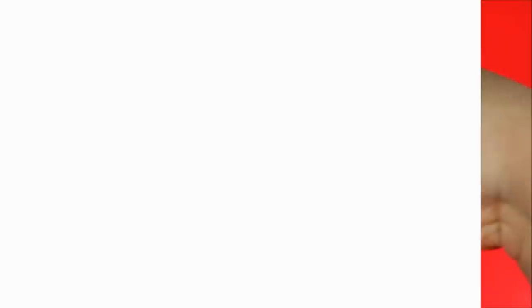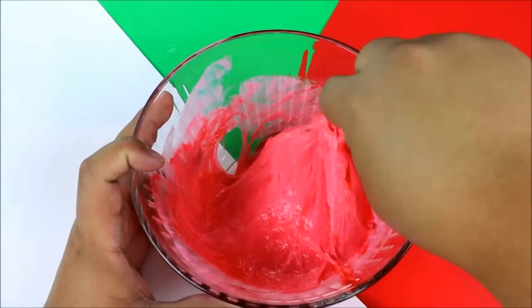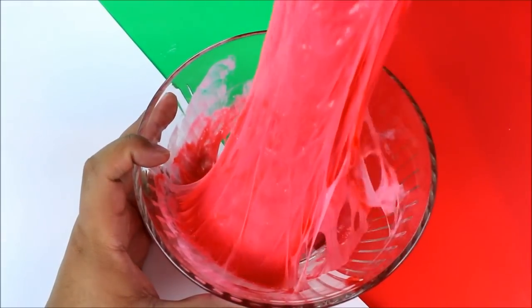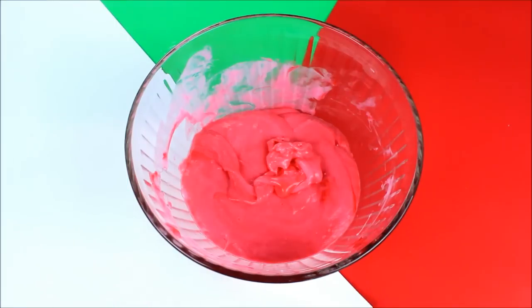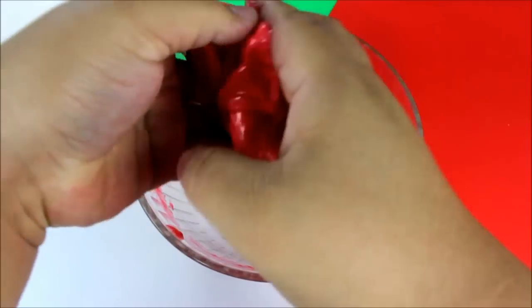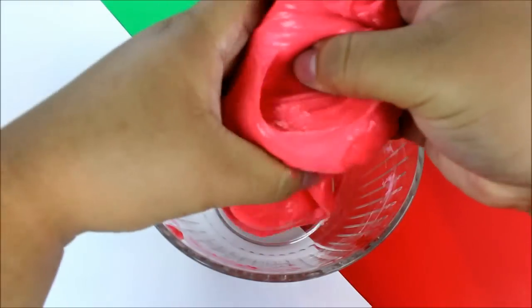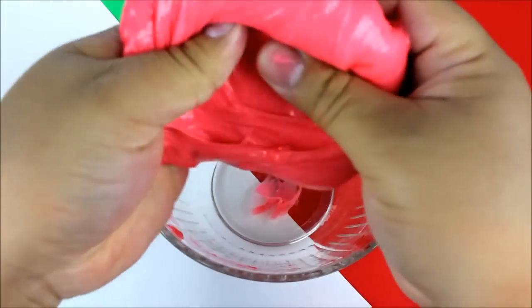You know you have the right consistency when it is very thick, stops sticking onto the bowl, and starts sticking onto your utensil instead. Now we're going to go in with our hands and start kneading this just like we're kneading bread. The reason you do this is so that it's not sticky anymore — you just knead until it doesn't stick to your hand.